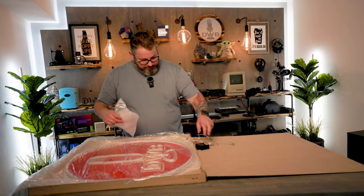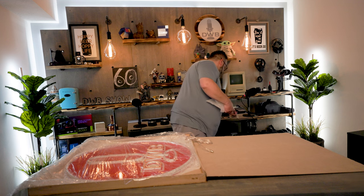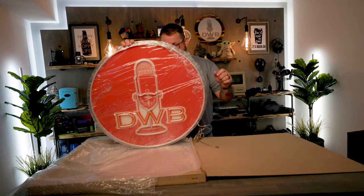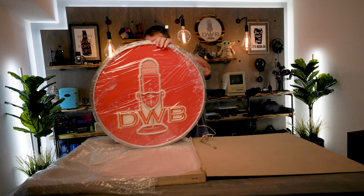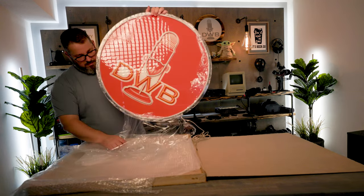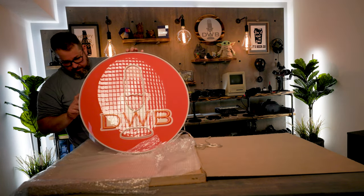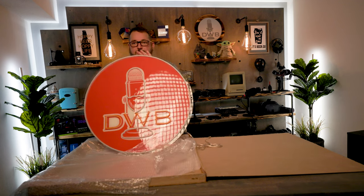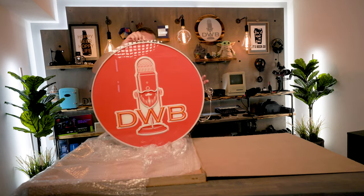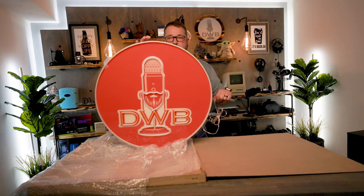It looks like this part does unplug, so I guess you wouldn't have to use the dimmer. There's what it looks like — just the acrylic. Let me get all this unwrapped. They printed a piece of vinyl, or some type of vinyl-like material, and that's what's applied to the acrylic to give it the color. There she is all unwrapped. Let's get it lit up and see what it looks like. Looks pretty good.